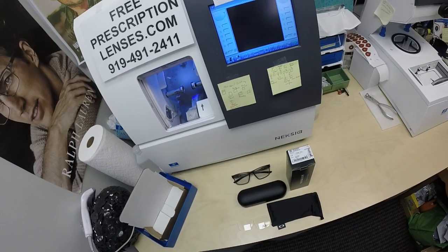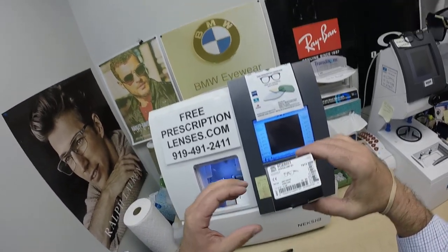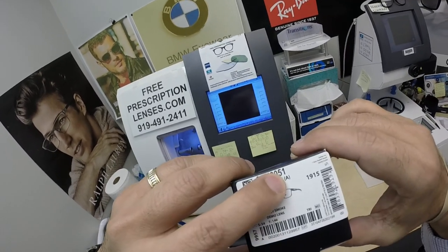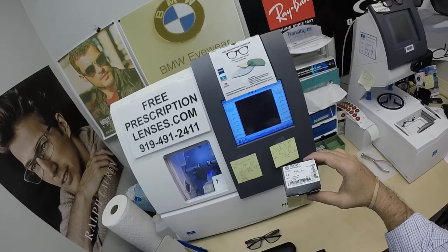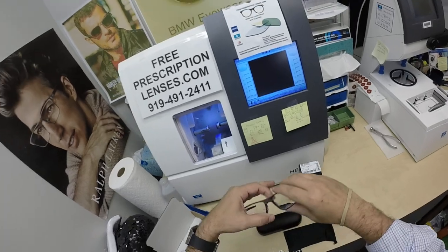I bring that loving feeling back to glasses, ad-free on my YouTube channel since we don't monetize. Albert is getting the Oakley 8051 Hyperlink A, the alternative fit. This comes in three colors and one size — this is the 54 eye size. He's getting color 03, the gray smoke.